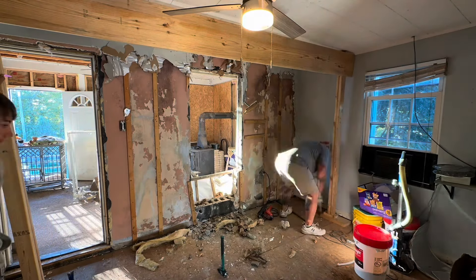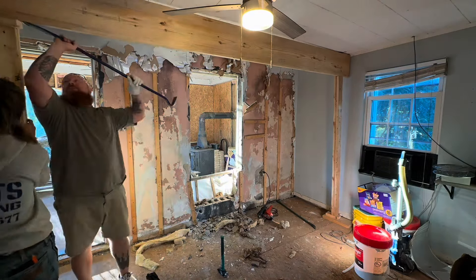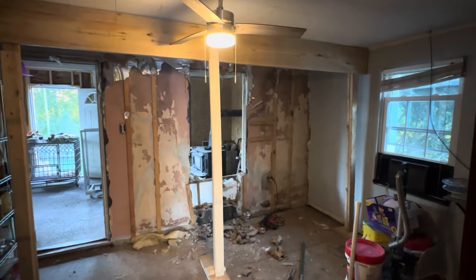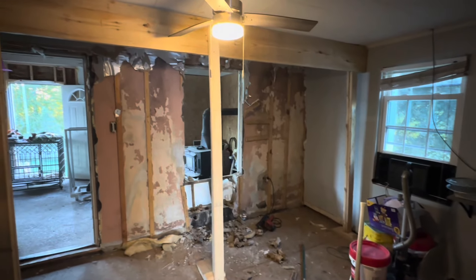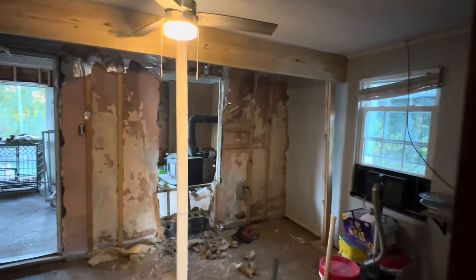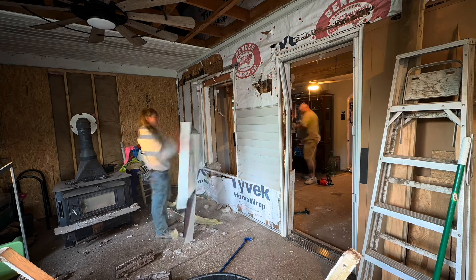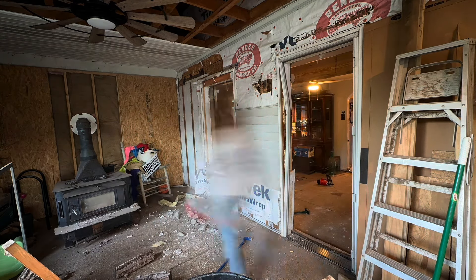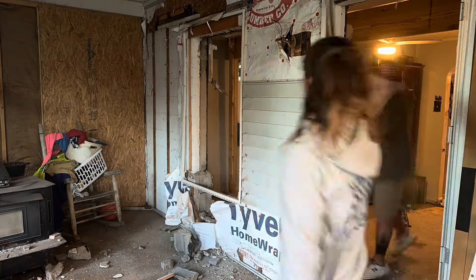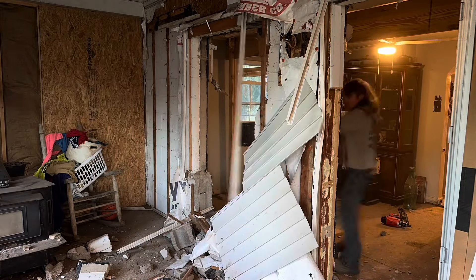So right here we're staging for our temporary wall that we're going to put up. Baby, I'm putting blood, sweat, and tears into this building for you because I love you. It took us a couple tries to get this thing right — I ain't even going to lie to you. Whoever hung the ceiling, it's not flush, so we'd get one side tight and the next side would pop off, but we finally got it figured out. It was whooping our butt for a minute.